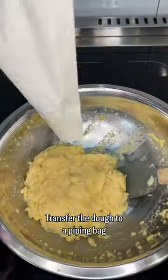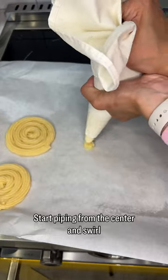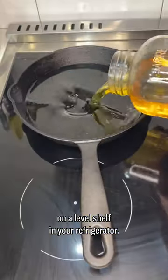Transfer the dough to a piping bag fitted with a star nozzle no larger than half an inch. Start piping from the center and swirl the nozzle round and round, avoiding any gaps, until your churro round is about three inches wide. Chill for about 45 minutes on a level shelf in your refrigerator.